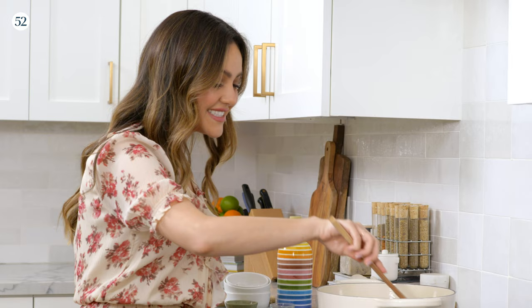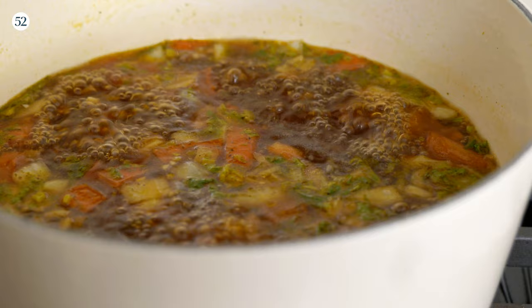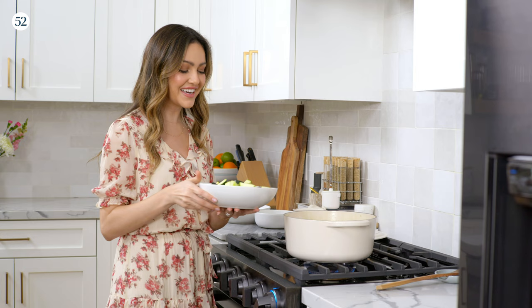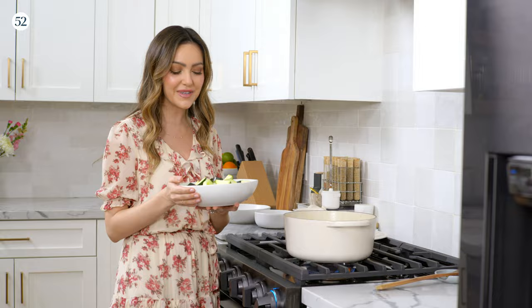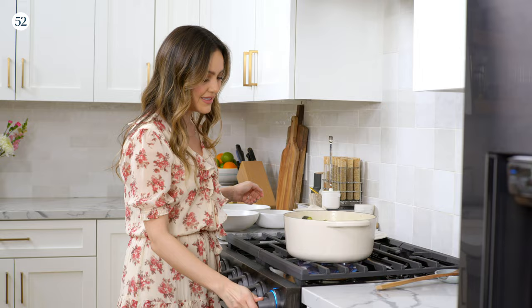You just want to sauté these until the onions are translucent, just a few minutes, and then we're gonna add our broth. Bring that up to a boil before adding the veggies. I like to do the carrots in first, then add some potatoes and celery. Here I have our squash and chayote, which is traditionally used in Mexican cuisine — it's delicious, really tender, and it adds something special to the soup. Bring this back up to a boil until these are tender, and then we'll work on our meatballs.